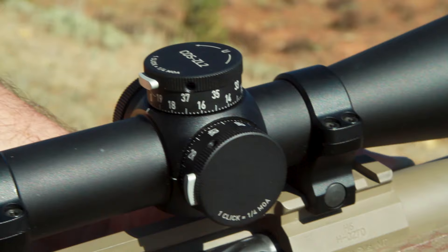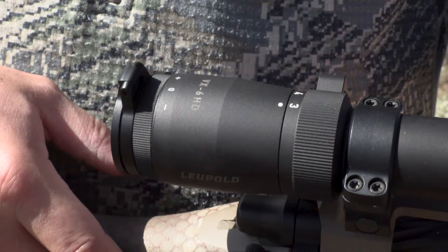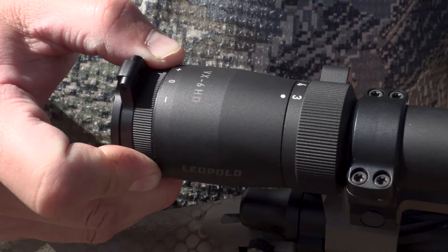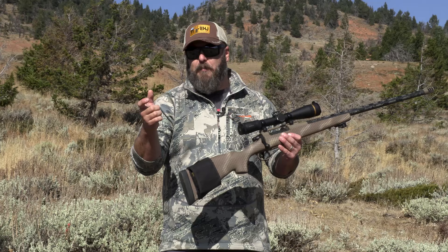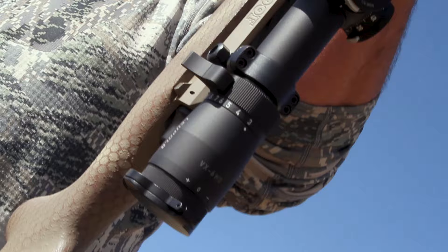Another feature on the VX6 lineup, the 3-18x44 included, is the fast focus eyepiece. There's a dial right here — it's not small, not stiff, not hard to get a hold of. It's the perfect tension. It's not going to get bumped on its own, but you also aren't going to struggle to turn it, as I'm sure all of us have experienced on other models of scopes.